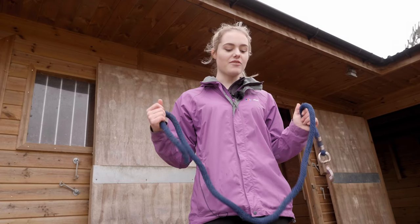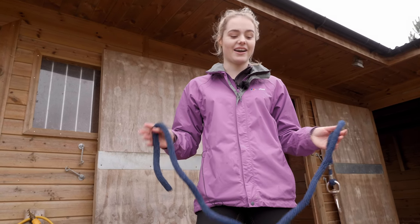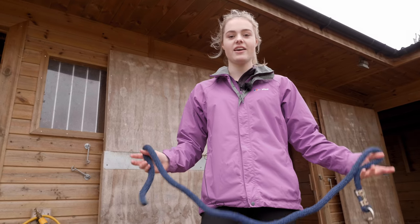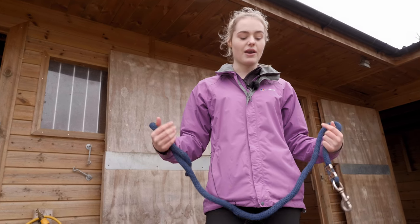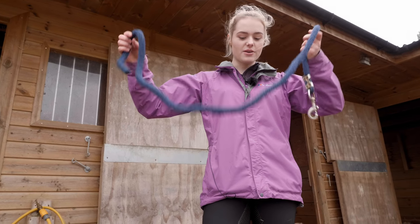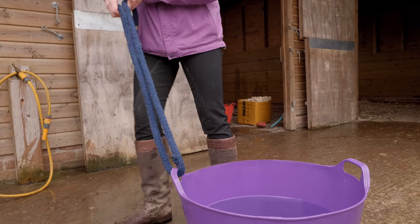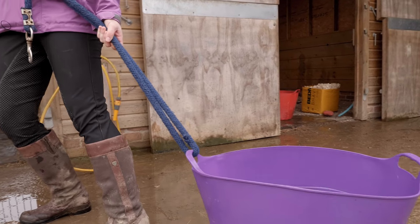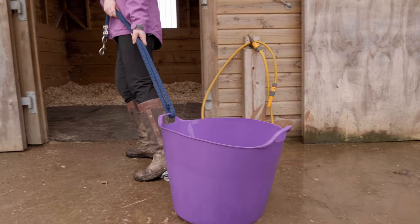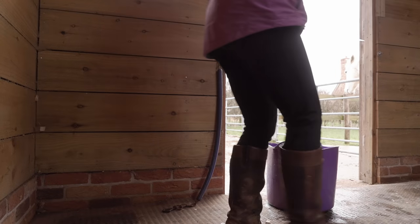Another tip about moving water buckets: they can be really heavy and it's not good for your back to carry such a heavy bucket. Usually I get a friend to help me, but if you're alone at the yard, what I like to do is use a lead rope. Just thread it through one of the handles and you can drag it along, which is much better for your back and you're less likely to drop it or spill the water. I'm just going to drag it into Casper's stable.